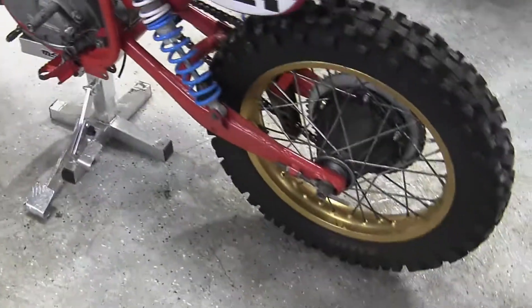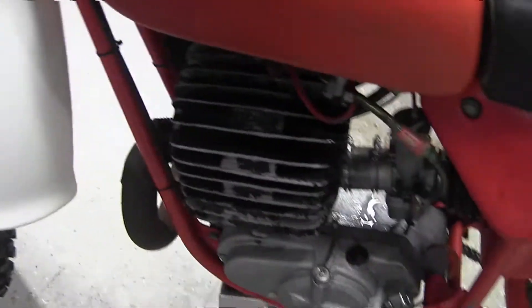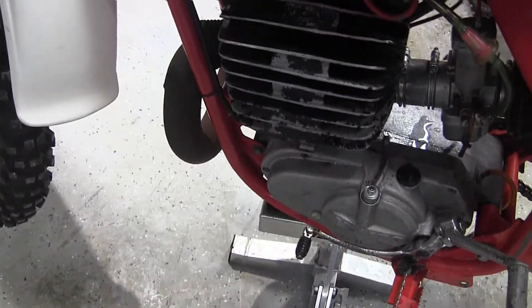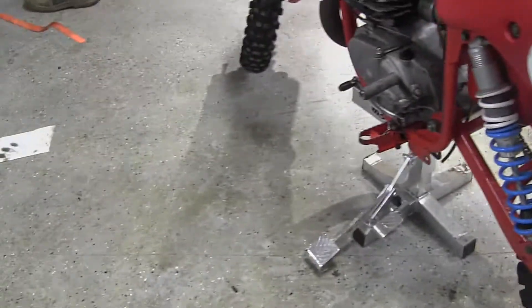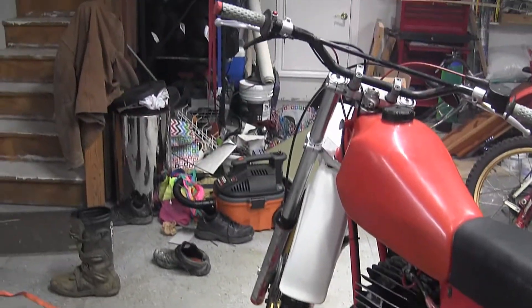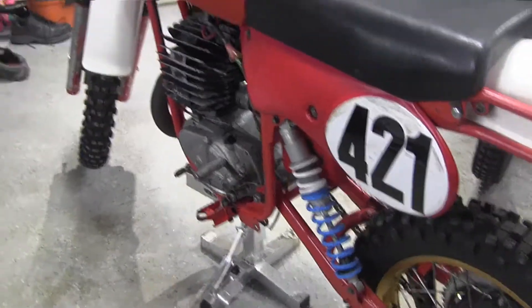So yeah, this bike is pretty easy to start. I started it using the tickler and I started it using the blowing-in-the-carb method. So it seems like it's a pretty strong runner. There you go — there's another weird trick to starting these big bores.